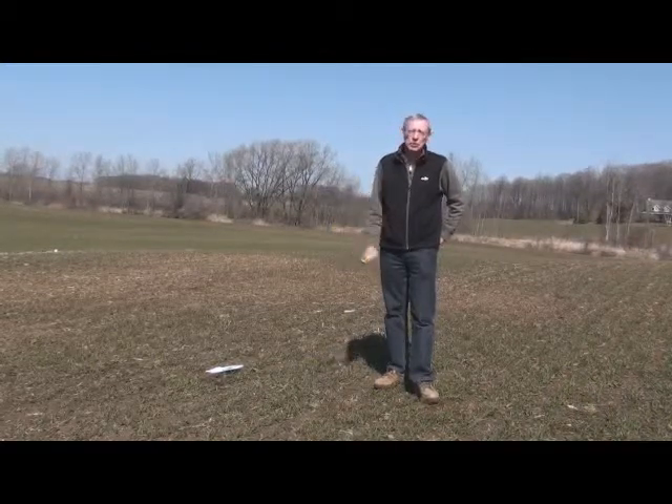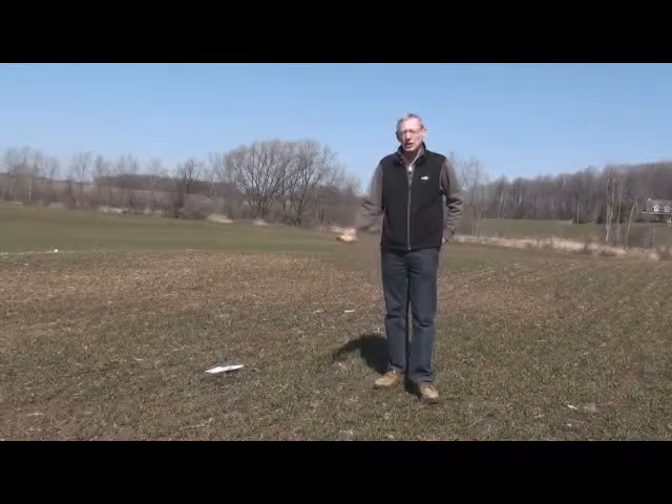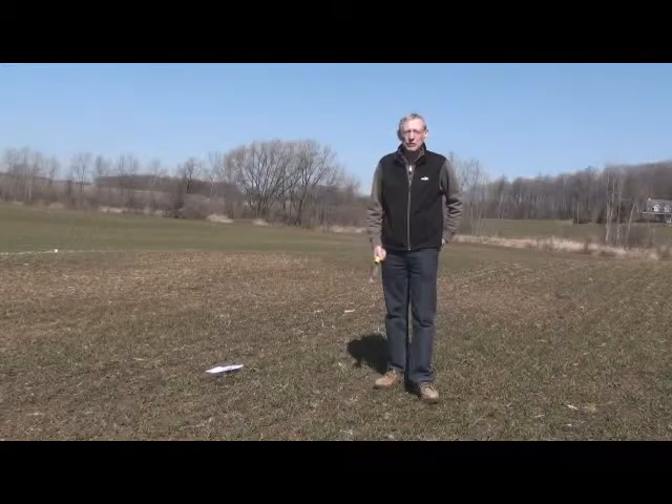If a grower did some different seeding rates, or did a starter fertilizer, or did some trials, now's a good time just to take a look. Did that make any difference in the number of plants per foot of row? Did it make a difference in the winter kill?